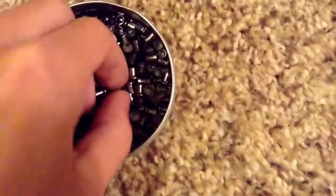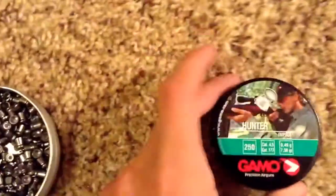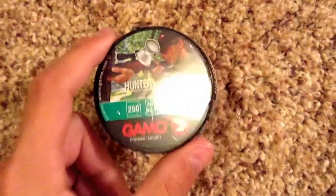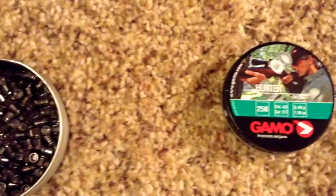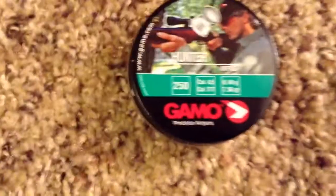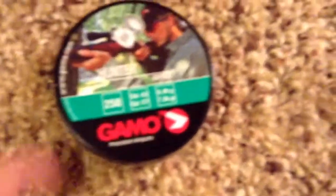They're just as quiet as my old pellets. I used to use these Gamma Hunter pellets. These are a lot softer though. These are still soft, but you can squish them with your finger kind of soft. But I like these pellets. They're accurate. They're just not very high quality as these Crossman pellets.